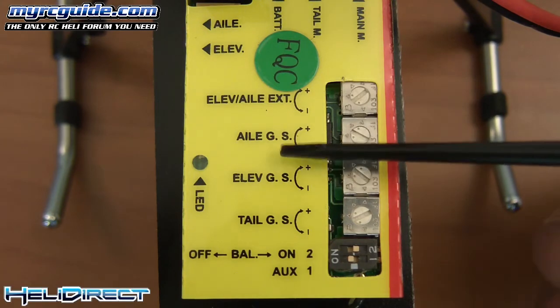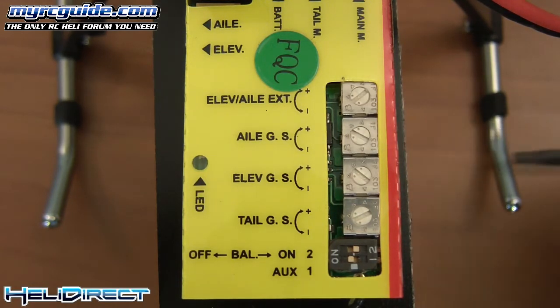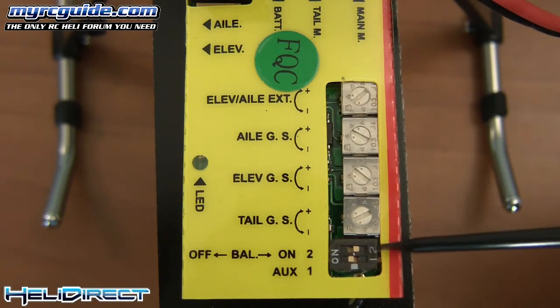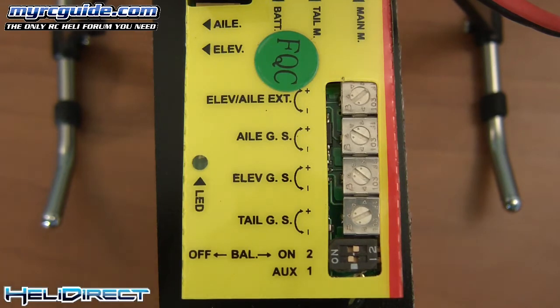These next three dials — aileron, elevator, and tail — are for the gyros that help with the stability of the helicopter. When you first start off, it's going to be better to keep them on the higher side, because the higher they are, the more stable the helicopter is going to be — to a point. If you adjust those gyros too high, the helicopter is just going to shake and vibrate, so you don't want them up too high. The lower they are, the more responsive the helicopter is going to be, but when you get them too low it just creates a lot of problems, so you definitely don't want them on the low side either.